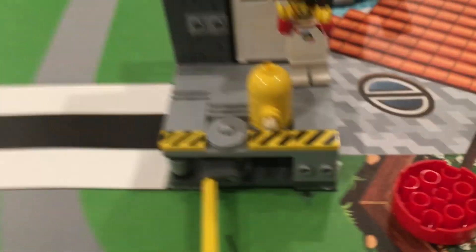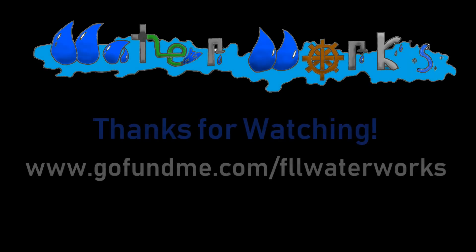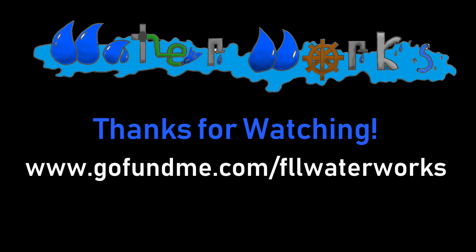Thank you guys so much for watching. We hope this video will help you in your future FLL careers. If you have any other questions or comments, please be sure to comment them down below and we will definitely answer them. Don't forget to check out all the other cool videos on our YouTube channel.